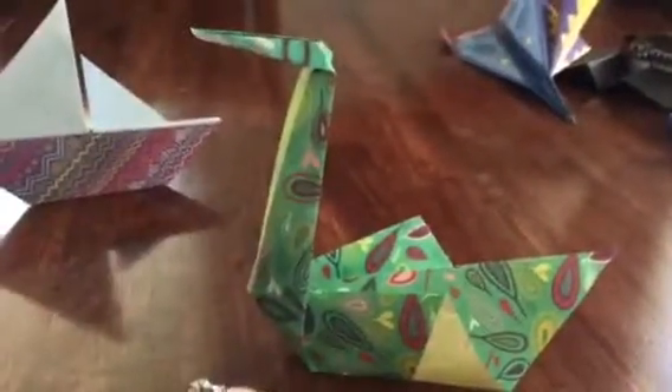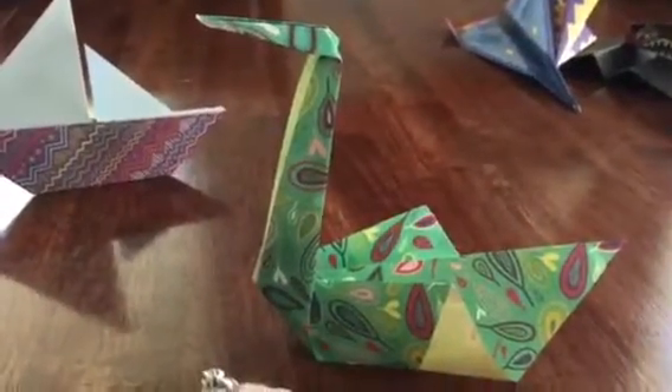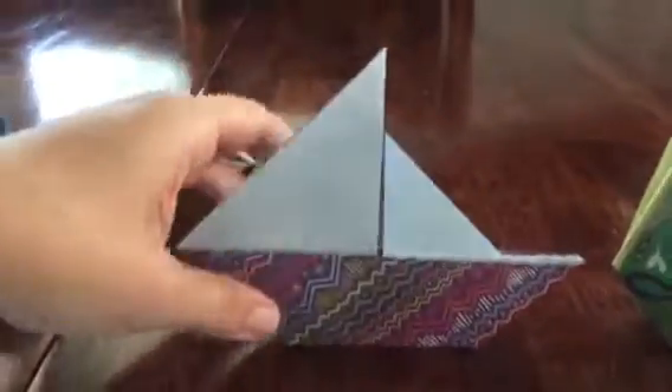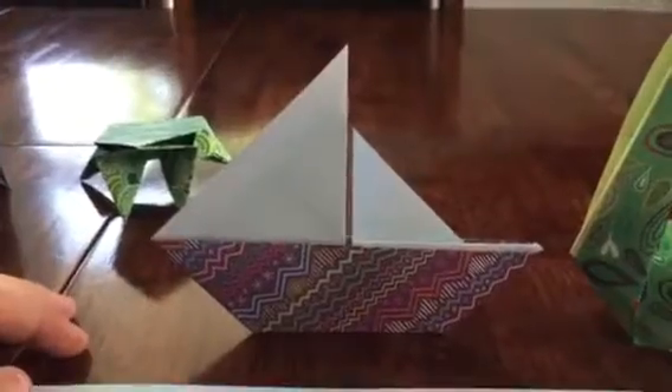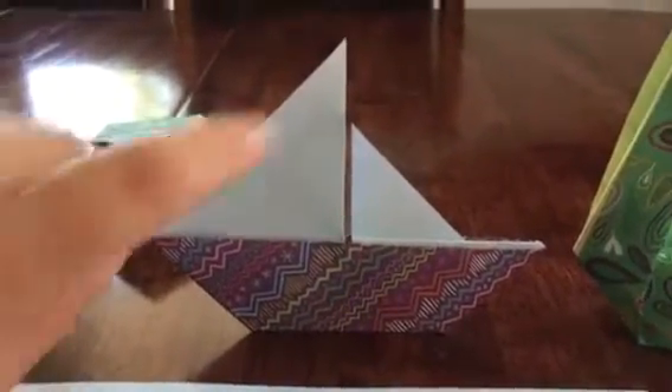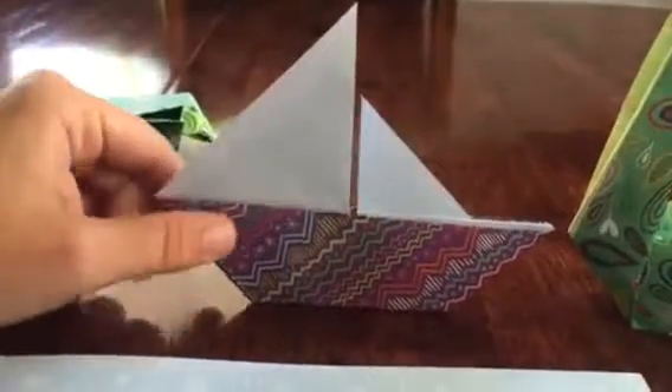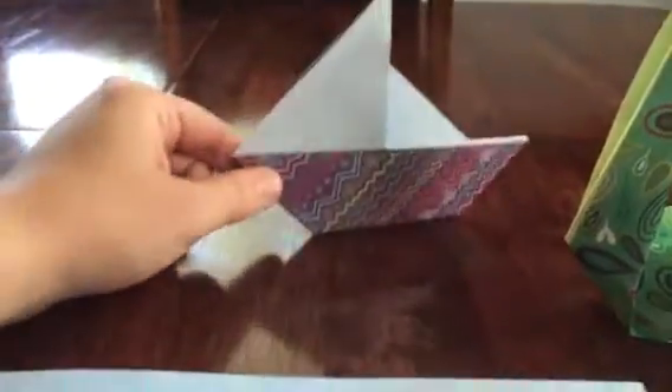This is what the swan looks like — isn't she beautiful? I just thought it was so much fun. Now this one is the sailboat. I think next time I would switch it so that the color is up here on the sails — wouldn't that be awesome?